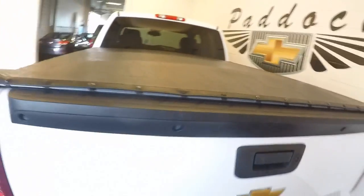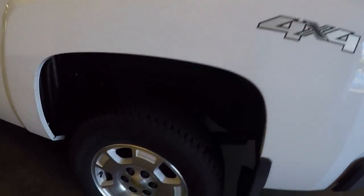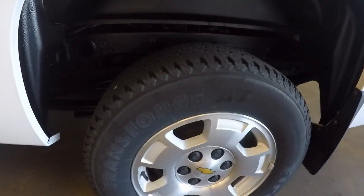The tonneau cover looks to be in good condition. Exterior white paint looks good, aluminum alloy wheels with plenty of tread.